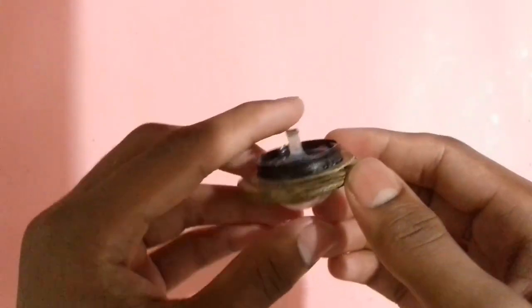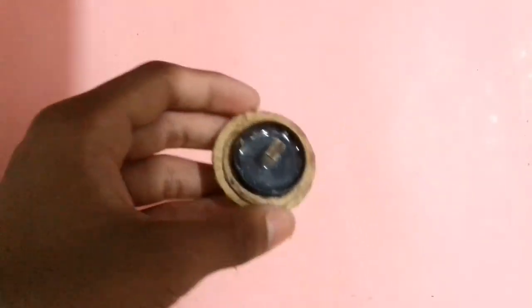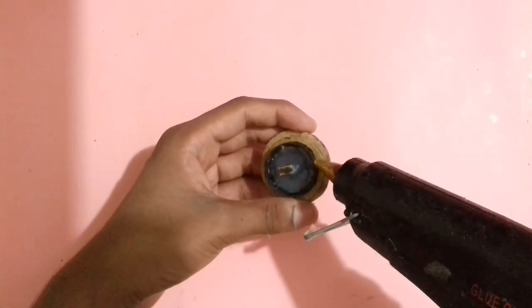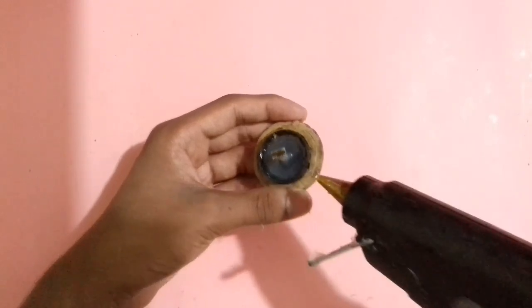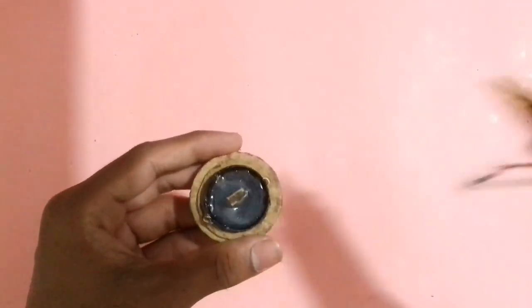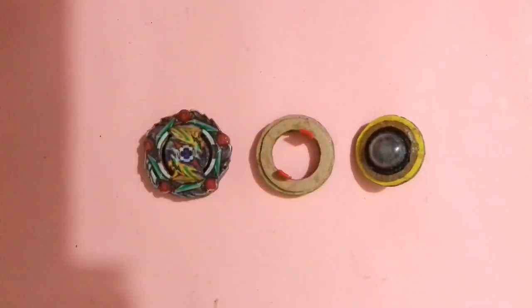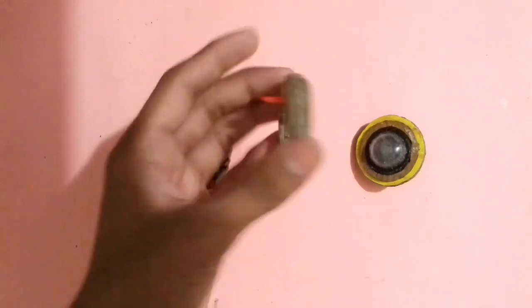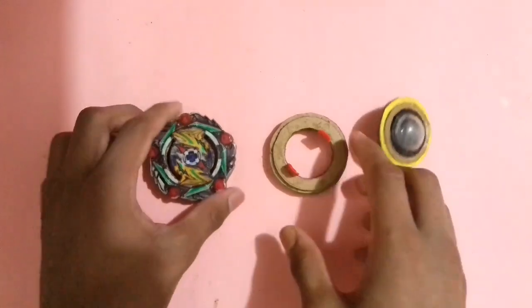After drying, now stick glue on this side and on this side — same glue on the other side. Let it dry. The universe driver is now fully ready. Cursed Satyum is fully ready as you can see in the video — it is a burstable beyblade with free spinning disc and also with universe driver. Now let's set up the beyblade and see how it looks.